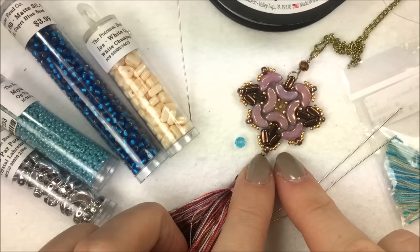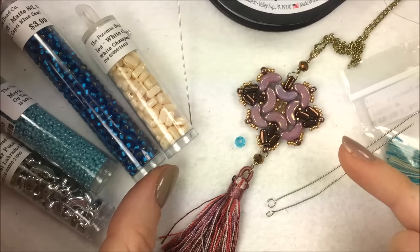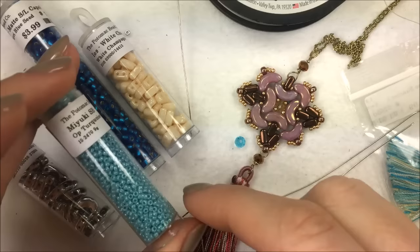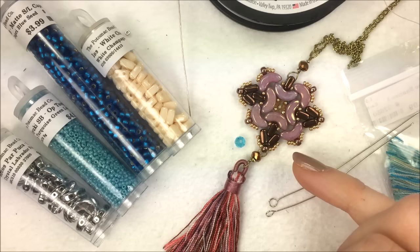In addition to that you have some seed beads on the design: 15-0 seed beads and 8-0 seed beads. The 8-0 seed beads go along the outer edge and you'll use seven or eight of them. I'm using the matte silver-lined capri blue, and for my 15-0s, to do a blue pop with these neutral tones, I'm using the Miyuki opaque turquoise green luster — a nice opaque turquoise color. Those will go around the outer edge wherever you see the gold beads on my design.